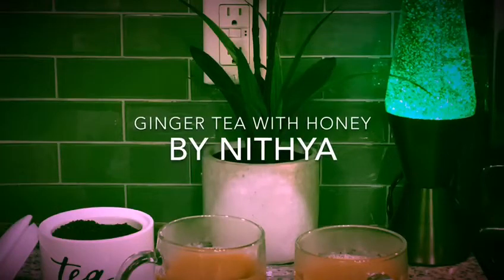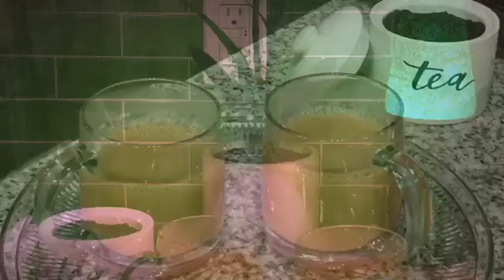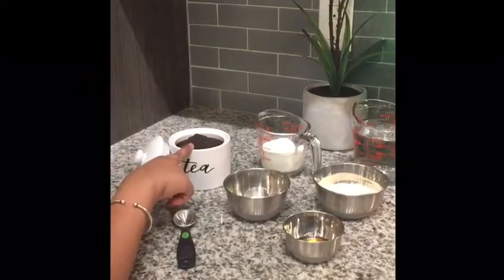Hello everybody, I am Nitya, welcome to our channel. Today I'm going to make ginger tea with honey, which has many health benefits. I hope you enjoy. Here are the ingredients you need to make this tea: dry tea leaves, which you will find in any Indian grocery store.